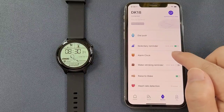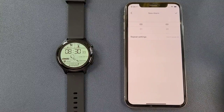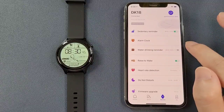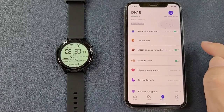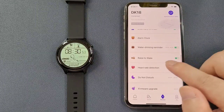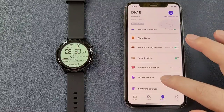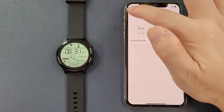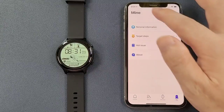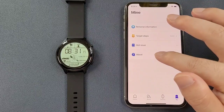And the sedentary reminder — we can enable the setting here. And also alarm clock — we can add new alarms here. And drinking water reminder, we can also enable. And raise to wake, and heart rate detection — we can set the frequency. And do not disturb. And then the firmware upgrade. The last page is the My page — it has personal information, target steps, and also some hot issues and about.